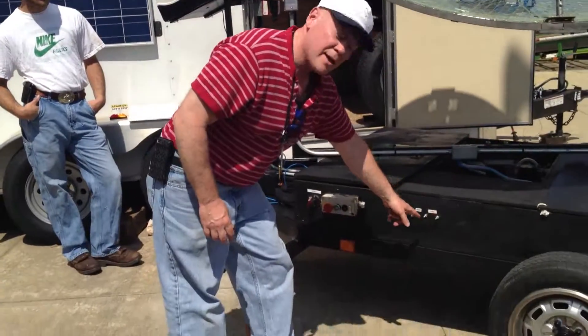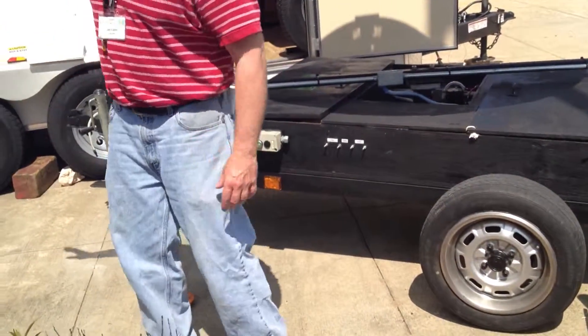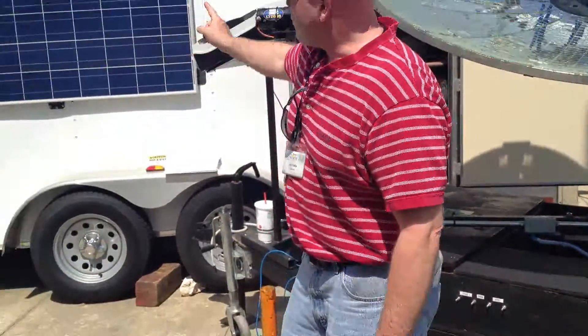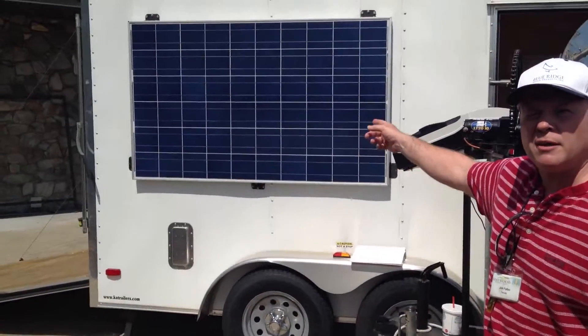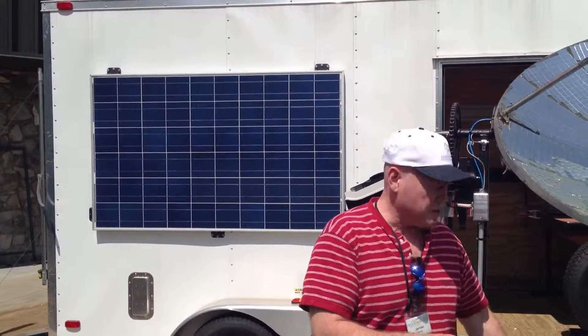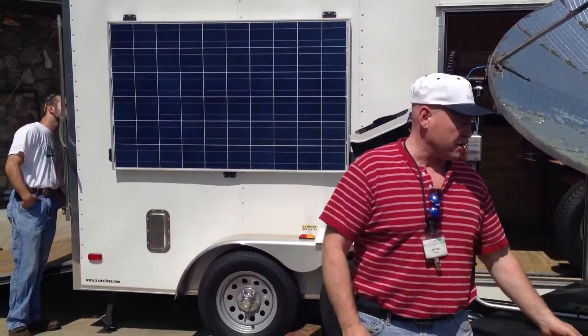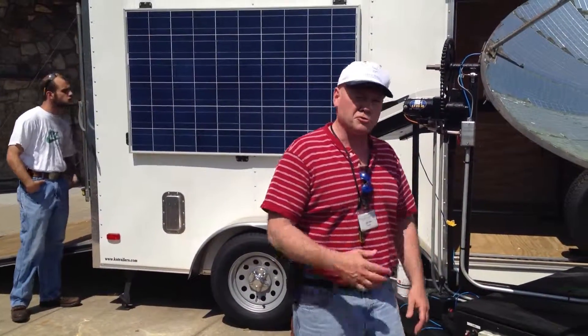These four ports right here — that's our charging system. This whole thing fits inside this trailer. That solar panel is wired in. On the other side are two charge controllers, one for our 24-volt and one for the 12-volt. So while this is stored away, the batteries are getting charged. So it's truly solar powered.